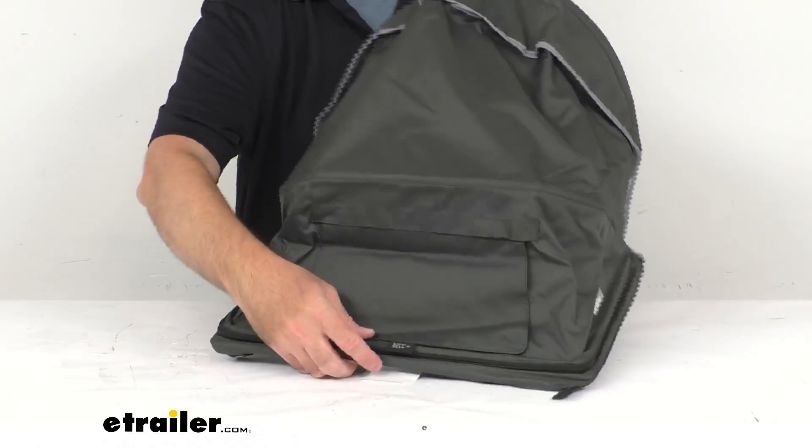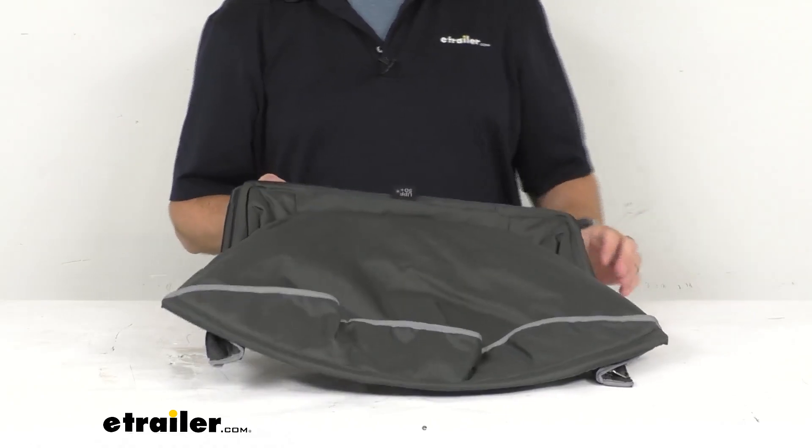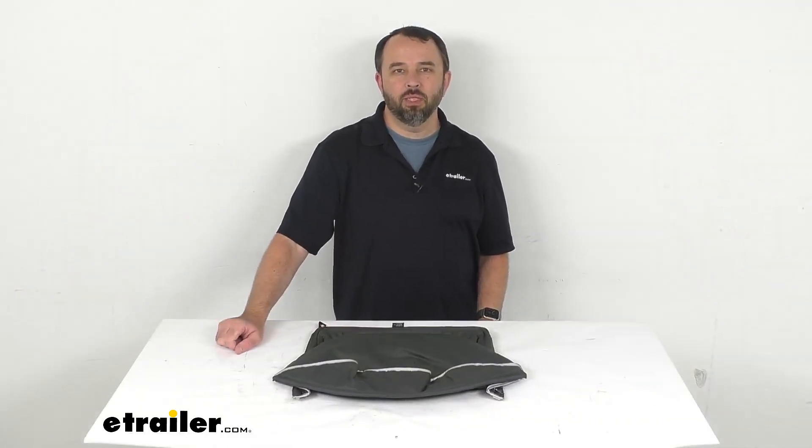Well I think that's going to wrap up our real quick look today. I do hope that it was helpful for you. Again my name is Andy, thank you for joining me.